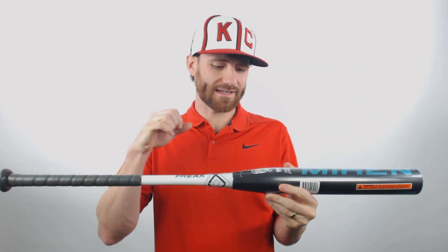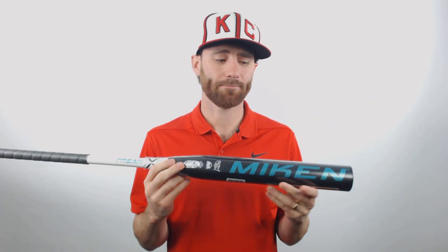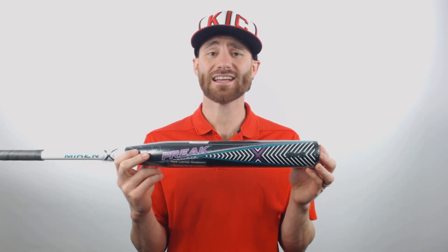This is going to be an all-composite bat — composite barrel, composite handle, fused together here at the connection point. We've got a 12-inch barrel length to it, which is still going to deliver a pretty decent-sized sweet spot, and we're also going to have a half-ounce end load on this bat.